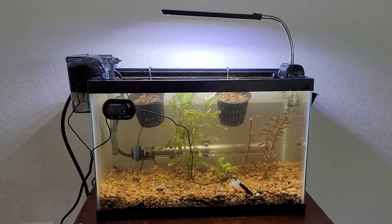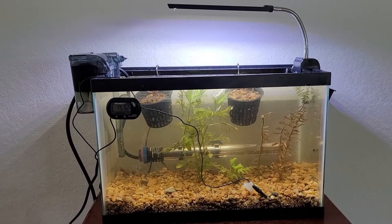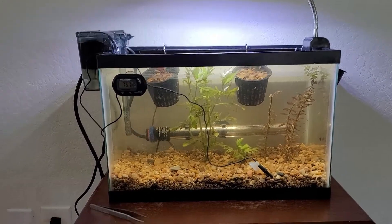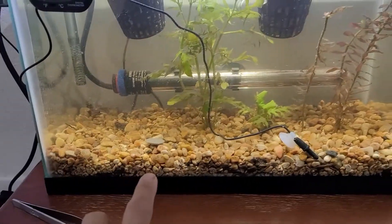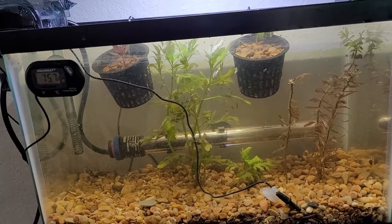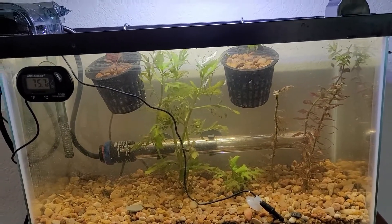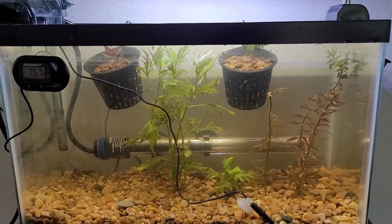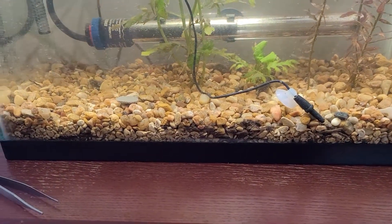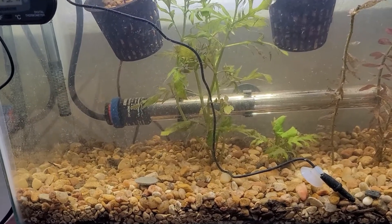Regarding this tank, it's a dirty tank. I have some Miracle Grow soil from leftovers, and I capped it off with pea gravel, which made it a bit messy. But I'm not going to put any fish or shrimps in here yet — maybe in two or three months. So I'm not really concerned about how this tank looks. I'm pretty sure it will look like a jungle, which is how I like my tanks. You can see some dirt on the glass, but I don't mind since there's no livestock in here.